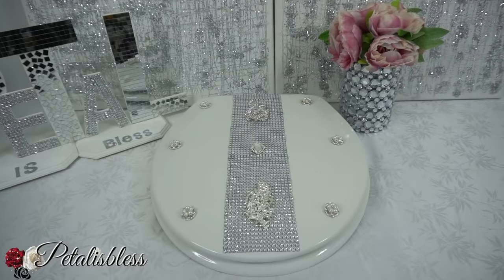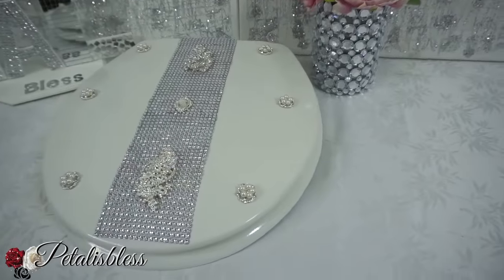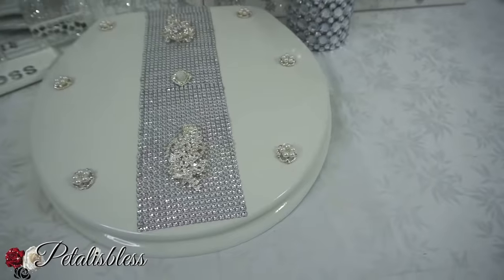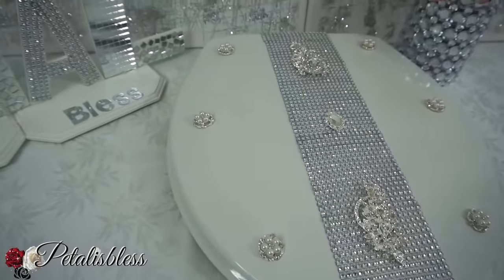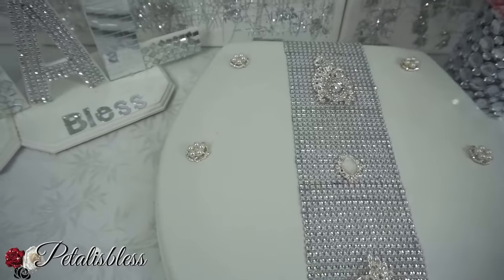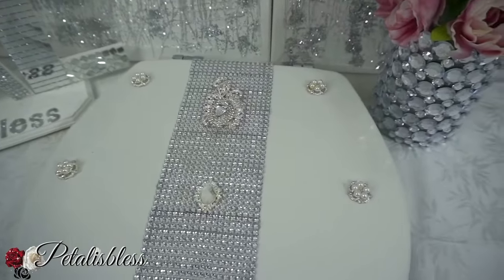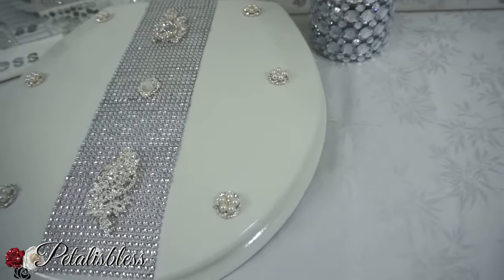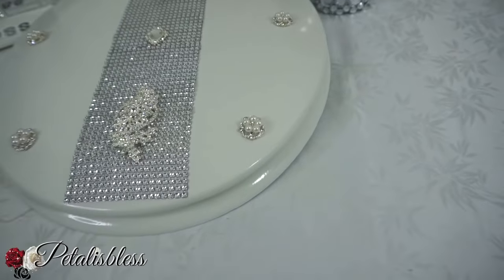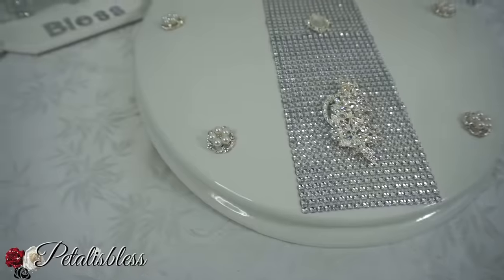Here's our finished look — our blinged out glam toilet seat cover! I think it looks lovely. With the gems from Totally Dazzled it looks all sparkly and nice — a lovely added touch. I would add this to either a powder room or your master bedroom bathroom, a less high traffic area, because you want to keep it glam and looking nice.